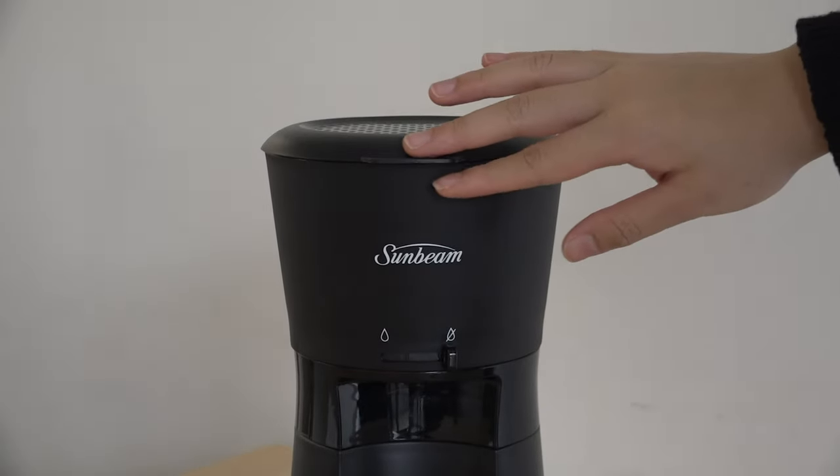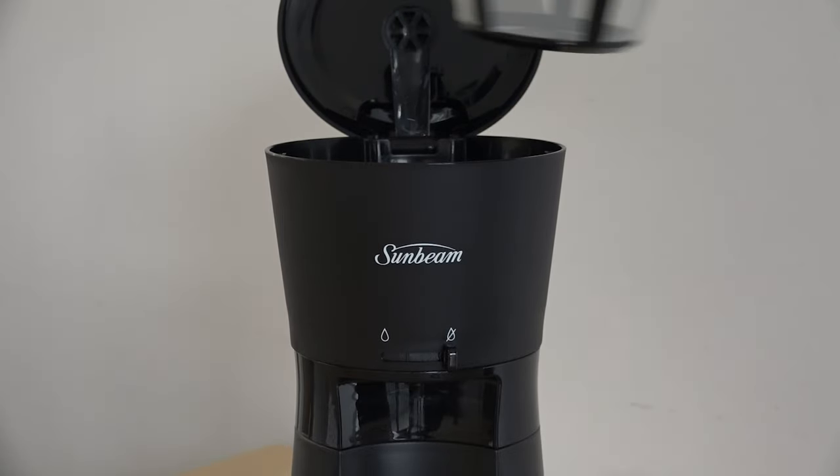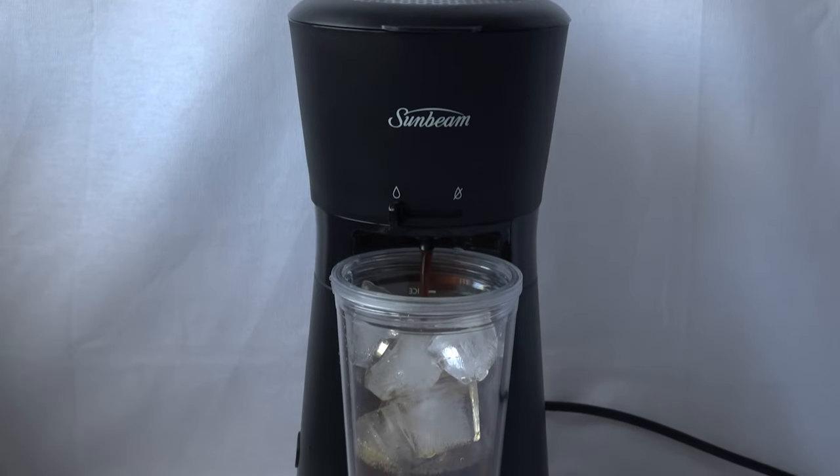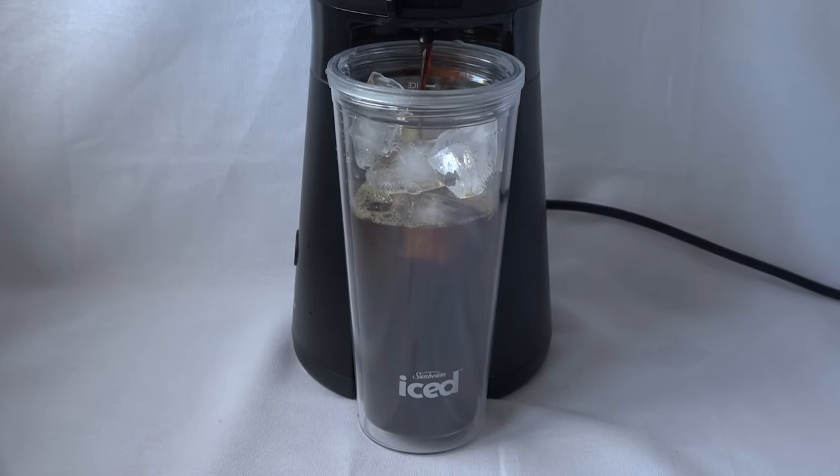It is also very easy to clean and remove the coffee filter. The ice coffee maker doesn't make loud noises like the other coffee makers, and just in five minutes you get a cup of ice coffee like the ones you always get in cafes.